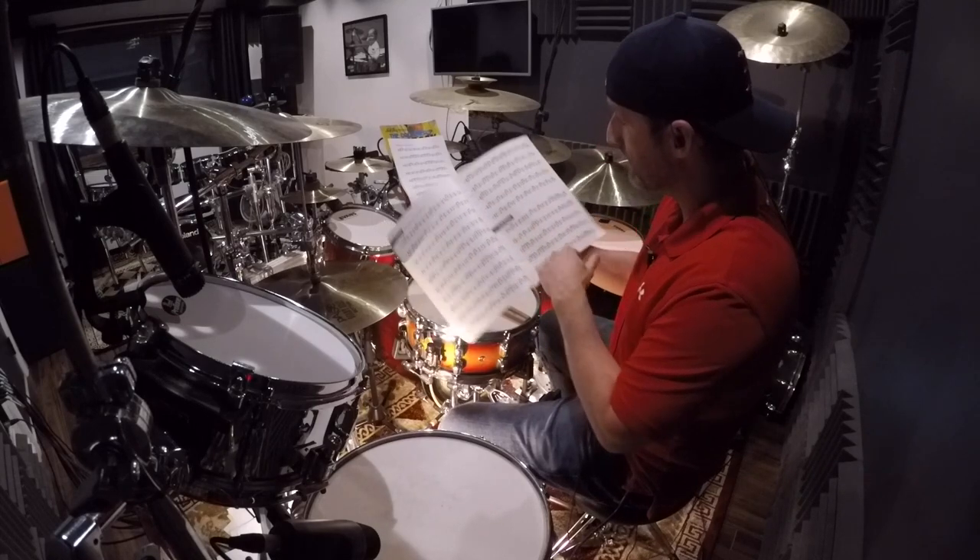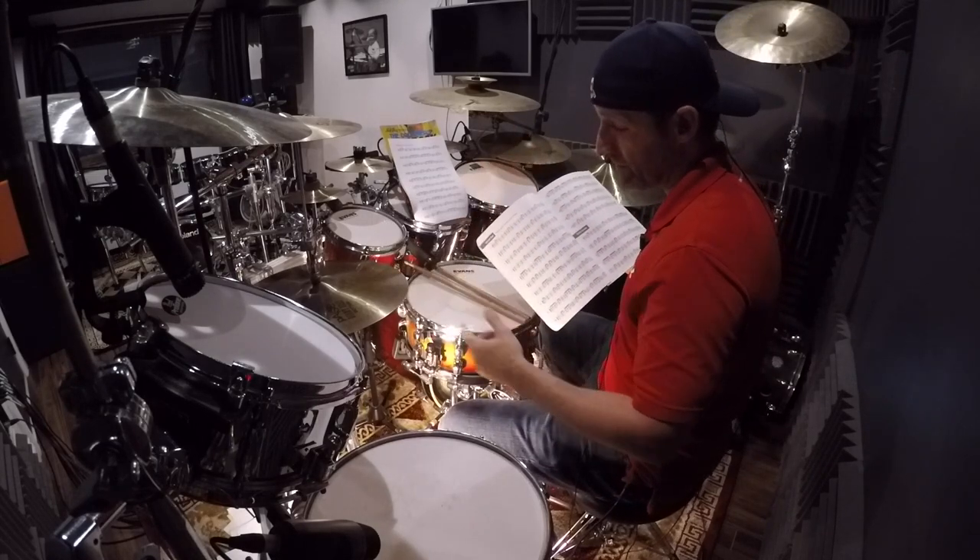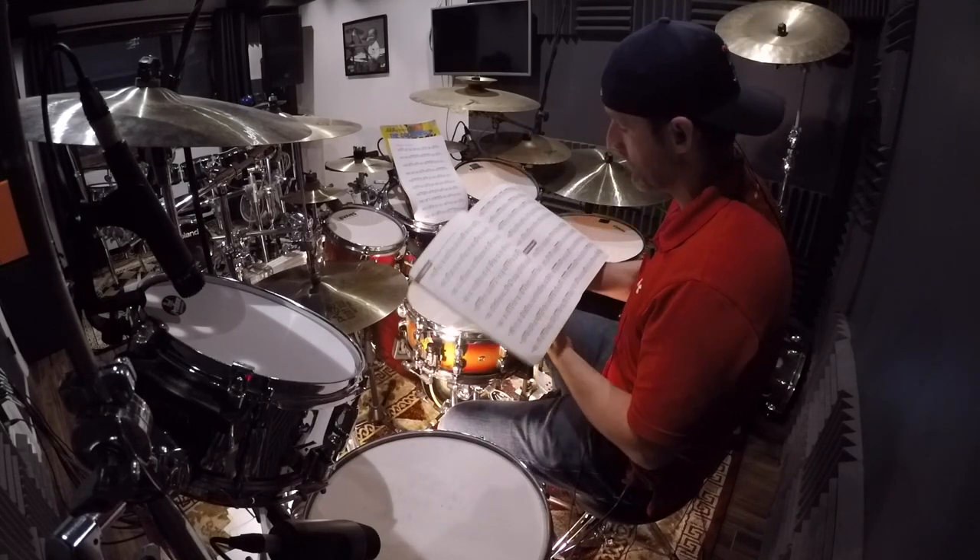And then I'm going to play it one more time, playing in unison with the hands and the feet. Here we go.